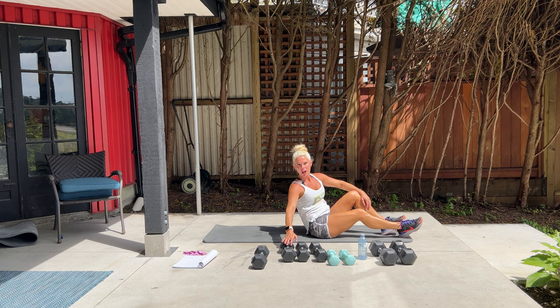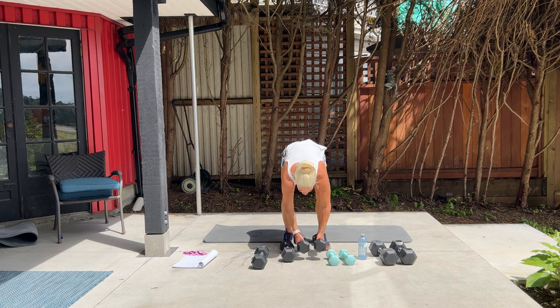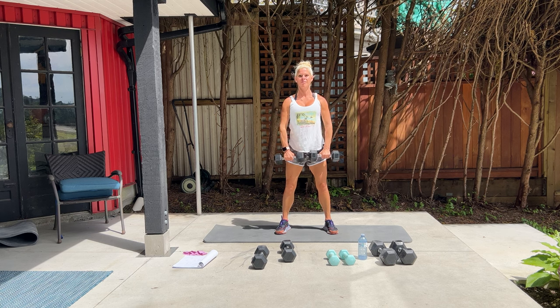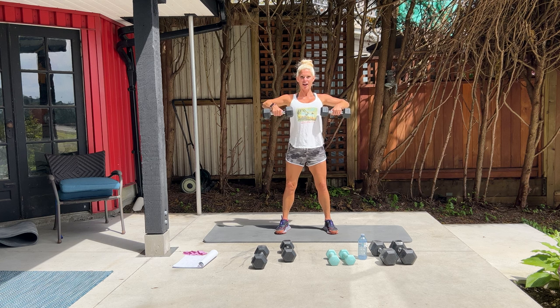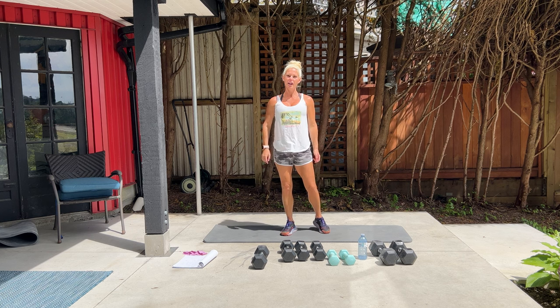Come back up to standing. We have 12 upright rows — you can use a kettlebell or dumbbell. Bring them up and lead with your elbows for 12 and down. Lead up, 11. In 5, 4, lead up, 3, elbows nice and high, 2, last one. Good job. This exercise is great for building that nice little shoulder cap, your traps, and your upper back as well.